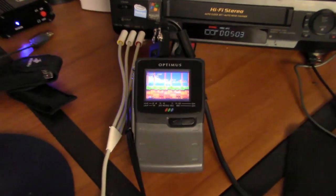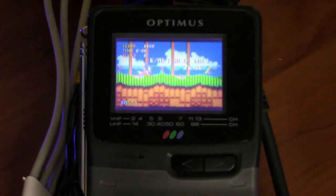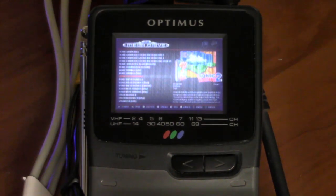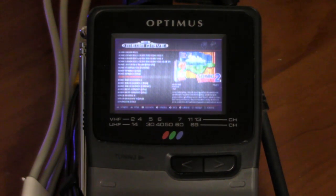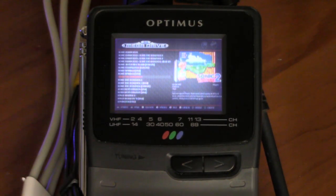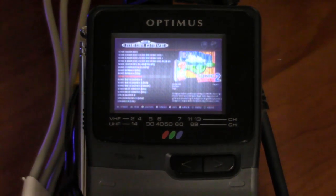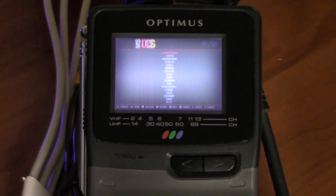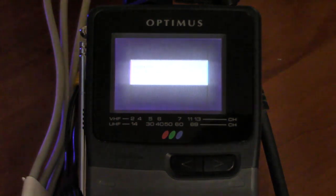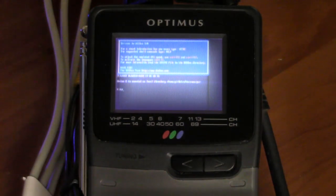I'm gonna zoom out so we can get a better view of it. I've got to find my wireless keyboard and mouse. So I want to show something quite interesting — at least I think it'll be interesting, because I haven't tried this yet. We're gonna load up DOSBox on here.